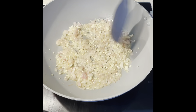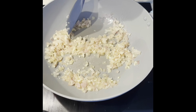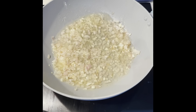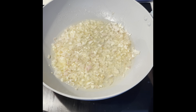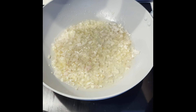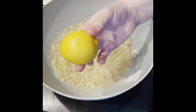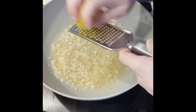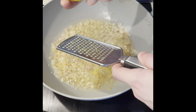Once your garlic's been cooking away for a few minutes and that's all softened, we're going to add in your white wine and also grate in half a lemon zest. These ones are absolutely tiny — don't know if you can see them — the wonky ones from Aldi.